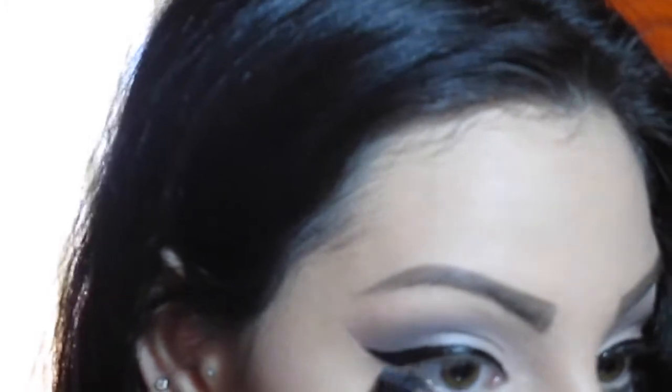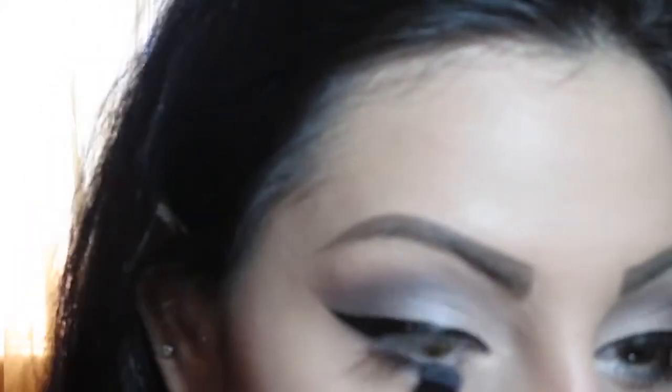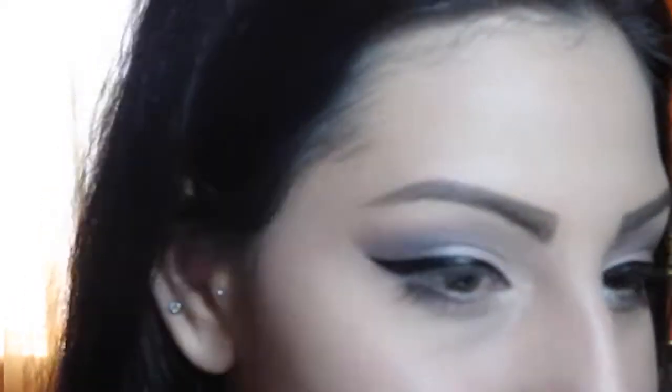I'm going to put some shadow on the lower lash line using a small shader brush. I'll take Embark first — the dark brown I used on the upper lid — and apply it to the outer corners, smoking it up a bit. Make sure you join it together as it looks nicer. Then I'll take Carbon, the black, with the same brush and pack it on top. I like to then take my 219 brush and blend everything nicely — it makes the lower lash line look better.